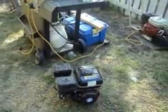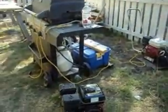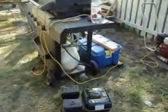Hey guys, I've got a cold start video for you. This is a six and a half horsepower Power Fist horizontal shaft engine.